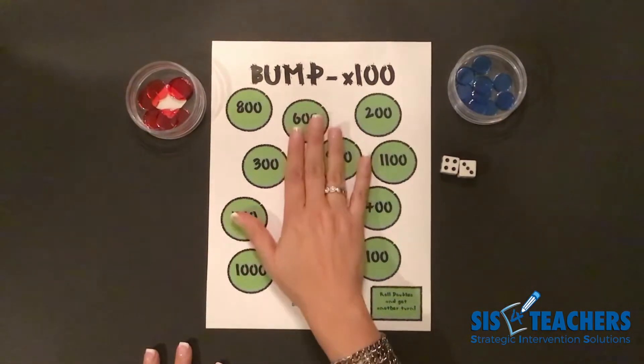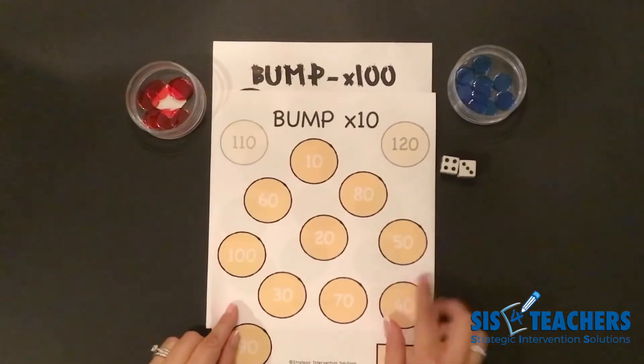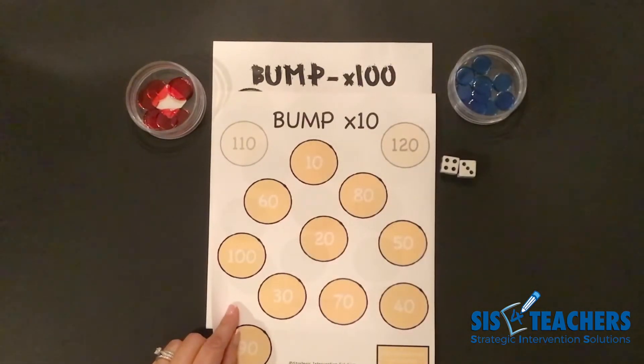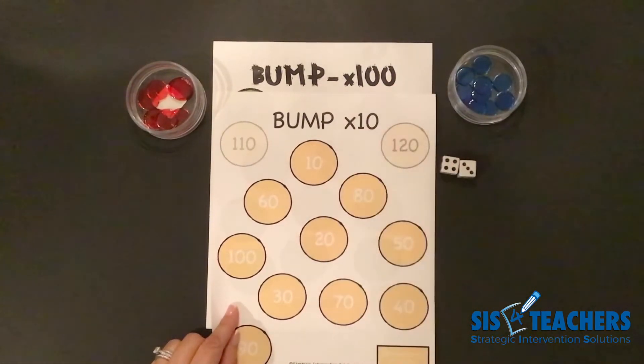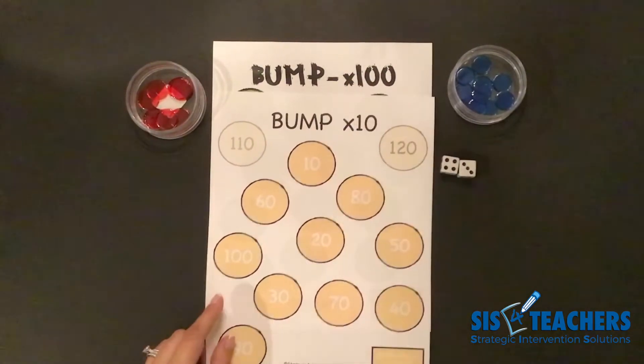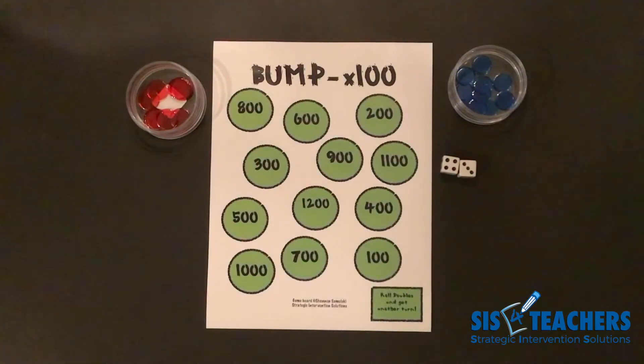We have the grand finale here of a bump game that's going to be really fun called Bump Unlimited. If you've seen our other bump games on our website or our YouTube channel, a lot of times our students like to work on Bump Times 10 as they go into Bump Times 100, so they can see what's happening when they're multiplying numbers and what's really happening to the digits as you're multiplying them. We're going to check out this game with Bump Times 100.